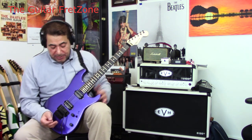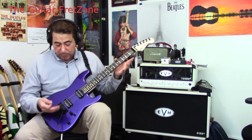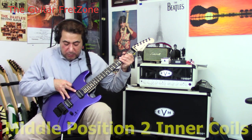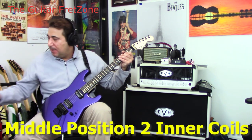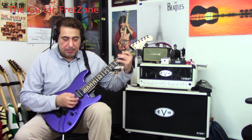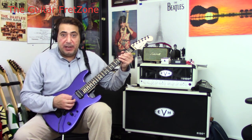The cool thing about this is that you get a lot of different sound options from it. In the first position you've got your bridge. Middle position you've got both pickups, but it's the two inner coils — you can definitely hear the difference. Let me put it on a clean so you can hear how that would sound. And then when you go to the neck, it's just the 59 by itself.